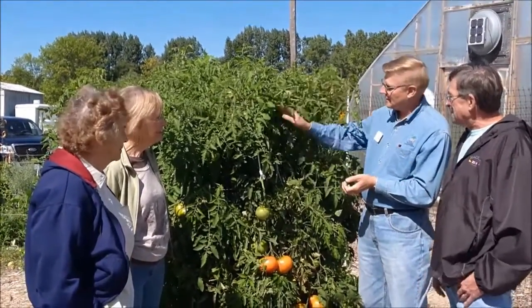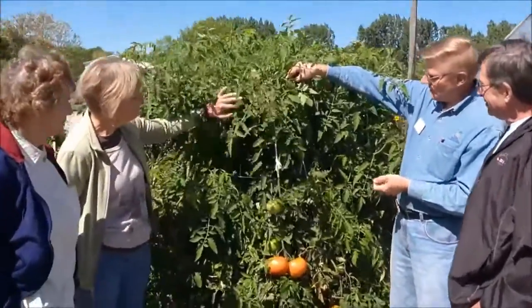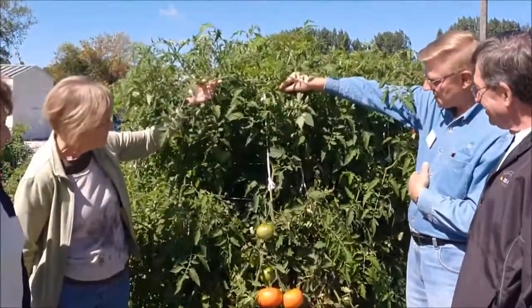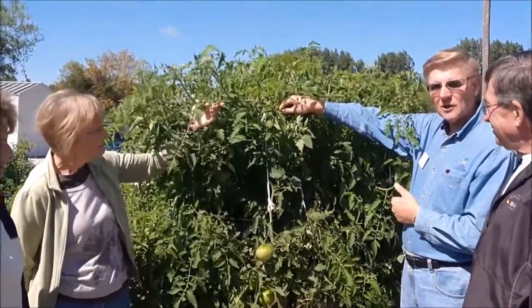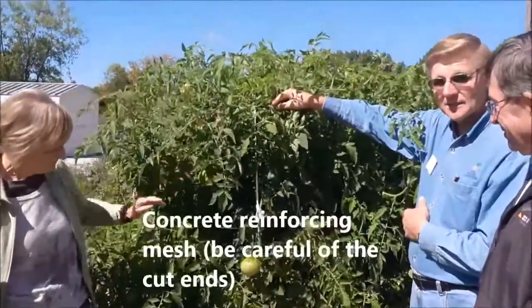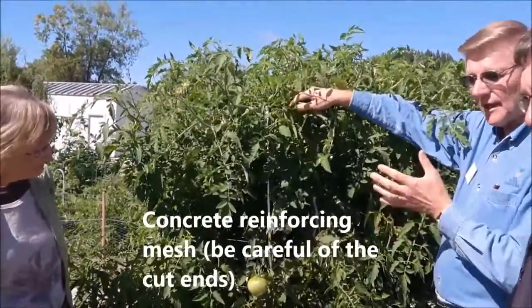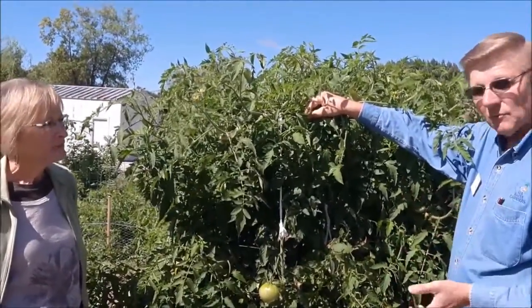Cages too? Oh yes, the cages. Another thing we did — the Volunteer Master Gardeners — we came up with these cages. I've used them before. They're made out of concrete reinforcing wire. You need a very strong cage to hold these kinds of tomato plants. They work very, very well. It's reinforcing wire and you have to make them yourself. I haven't seen them for sale anywhere yet, but maybe somewhere in the future we will.